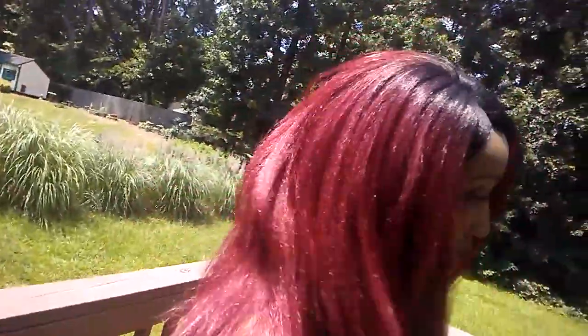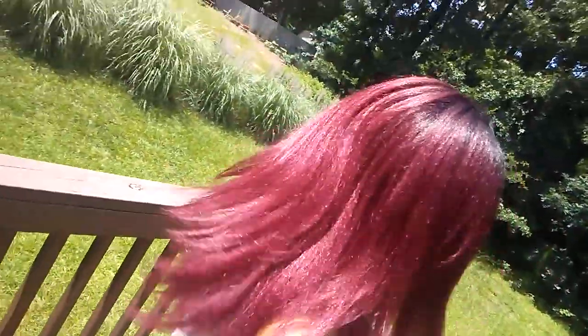Okay, so I'm outside now. Yes, we are outside. And this is what the color looks like out in the sun. See how beautiful that is with the black and then into the red? This is absolutely beautiful. So if you're thinking about picking up Janie, pick her up — you will not be disappointed.